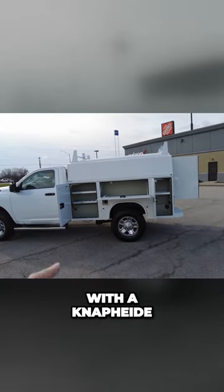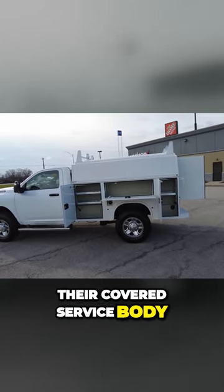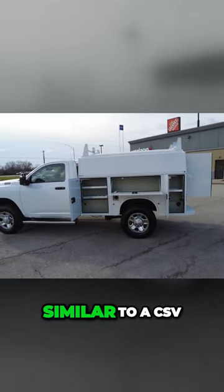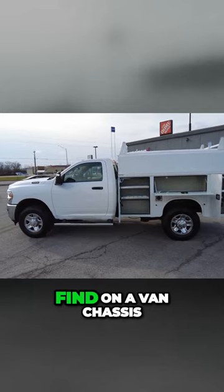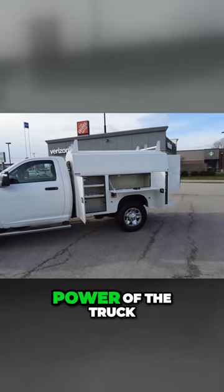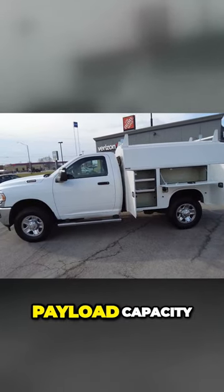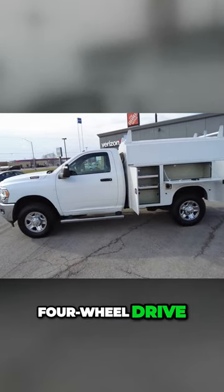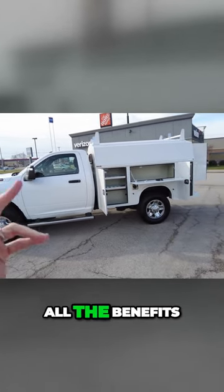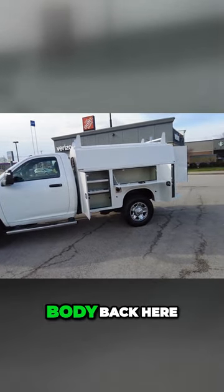It's been upfitted with a KUV body — similar to a CSV body you would find on a van chassis, but this is a truck chassis. So you get the benefit of pulling power of the truck, payload capacity, and four-wheel drive that you don't get on a van, and still get all the benefits of a covered service body back here.